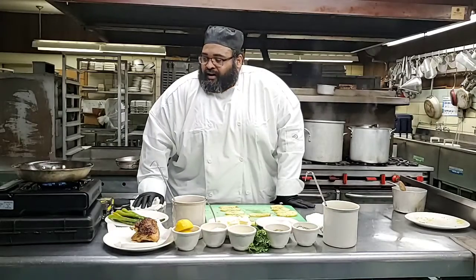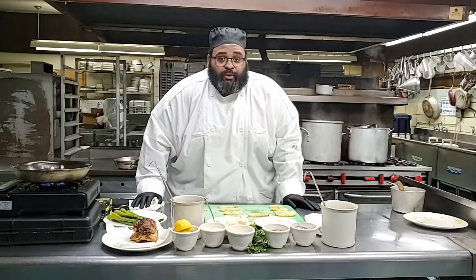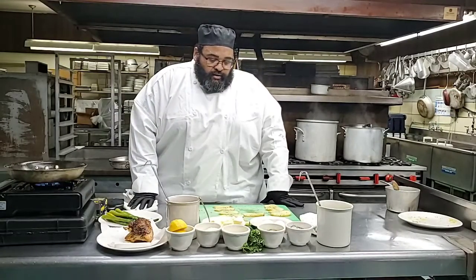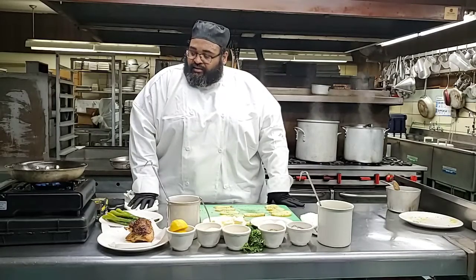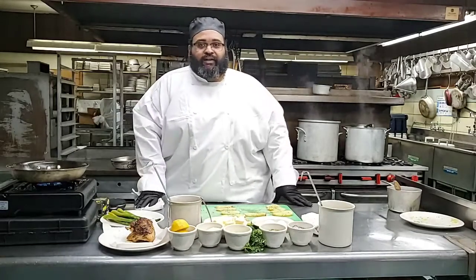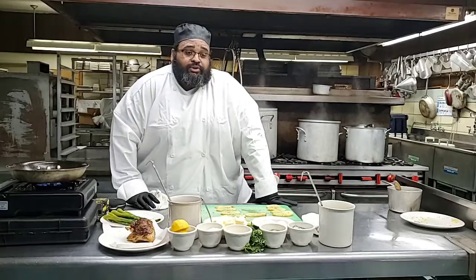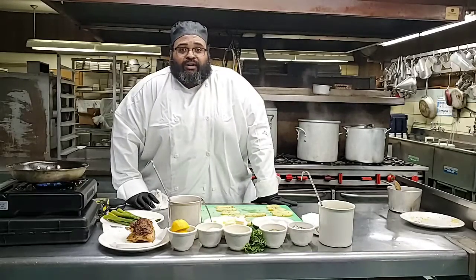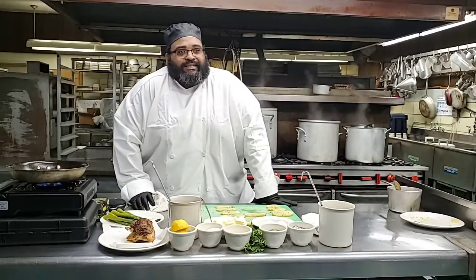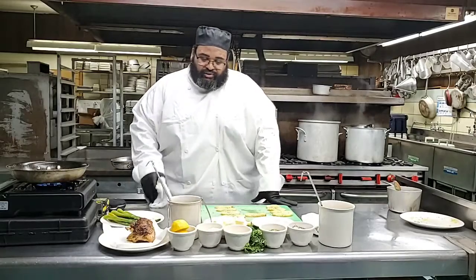I also want to remind you guys - those that are cooking - if you can take pictures of your dish, I would love to post the finished product on our website. So as we go along doing this, that would really be nice to see what everyone's style is. Everyone's style is different. I'm not expecting you guys to plate like a chef does, but I want to see some presentation. You can actually send those to my email: chefdeandre at live.com - that's C-H-E-F-D-A-N-D-R-E at live.com. I look forward to seeing those, and I will certainly post those.